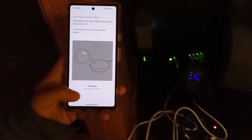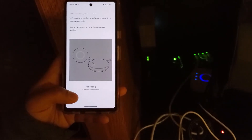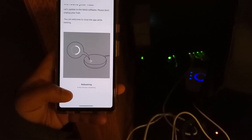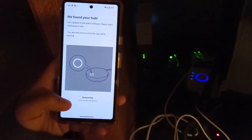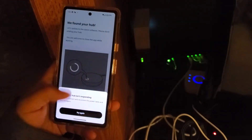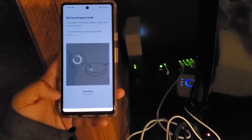One thing I'm worried about is how to migrate all of my devices into this new hub. I have about 20 IKEA smart home devices in my house — mostly smart blinds, a couple of lights, and some plugs. I'm worried I'm going to have to manually reconnect everything one by one. We'll see how my experience goes.